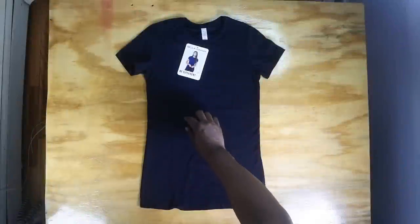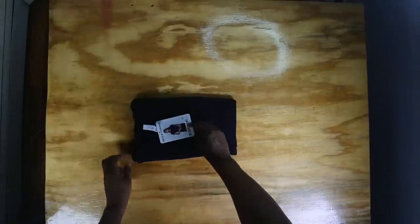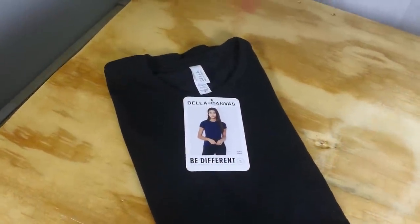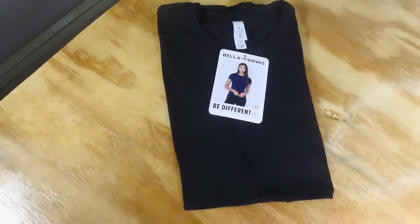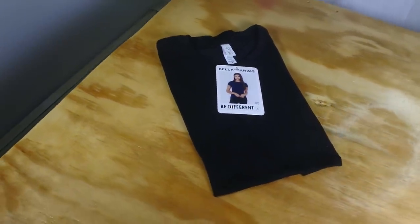So that was the demo. Here's how it would go in real time, like you're actually folding it. This is the three-second fold. The problem with the three-second fold is that for display purposes, it kind of looks like a horse's patootie.